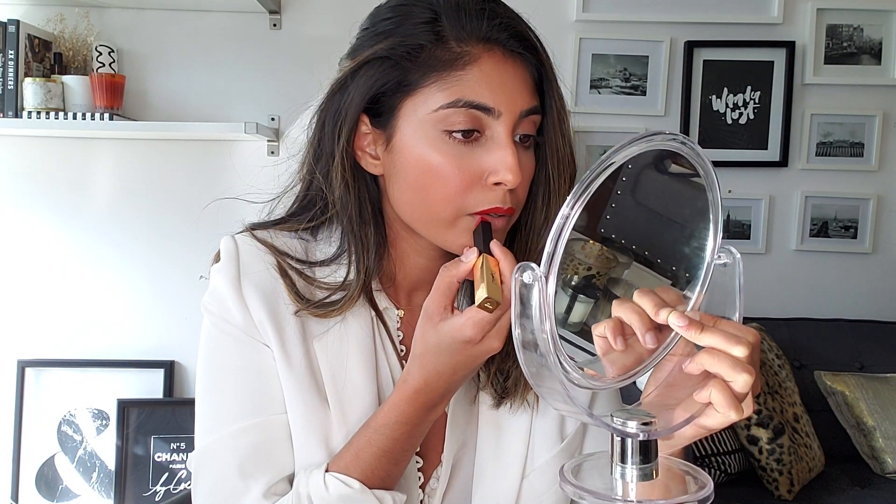It goes on so precise. For the bottom, lay the lipstick to one side so you almost use it as a liner at the bottom too. For the bottom I do want to use the point because it's a red and I want a really precise application, so I'm going to go ahead and use the point a little bit as well.